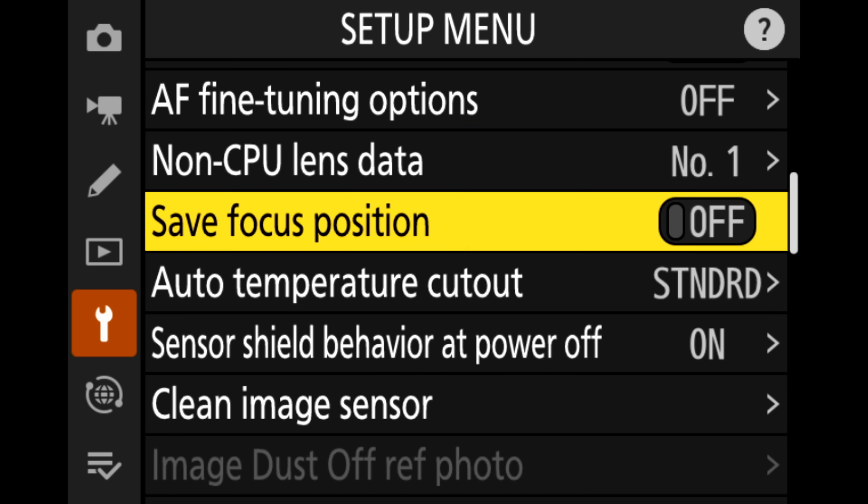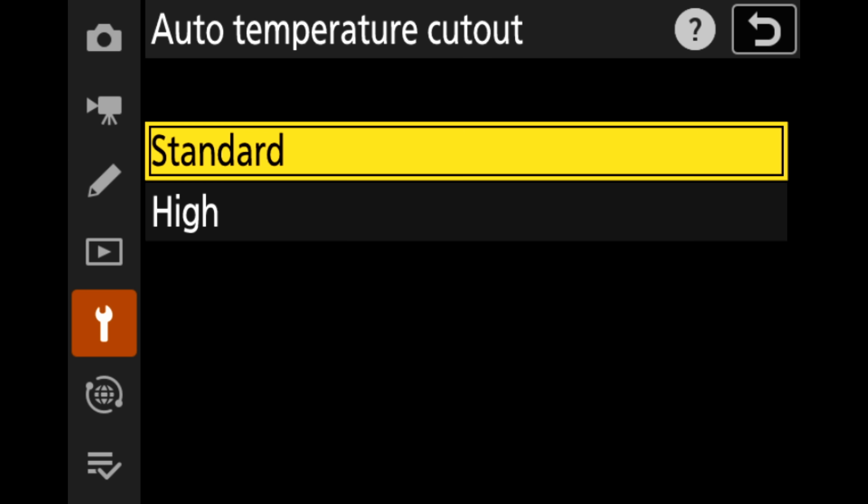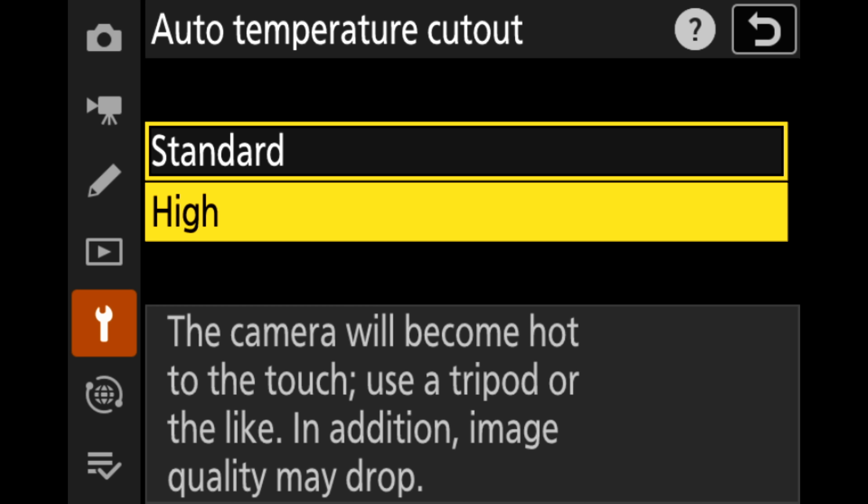I tested this feature as well as the 8K60 RAW extensively and couldn't get either to overheat in my indoor studio environment. Nikon did add an overheating sensitivity toggle, similar to what we've seen in Sony cameras, to expand the threshold for overheating. Keep in mind that 8K60 RAW files are quite large even when using the tighter compression — you're looking at about 25 minutes of record time for a 650GB CFexpress card, so I presume storage will run out before the camera overheats.